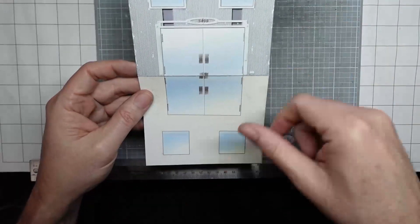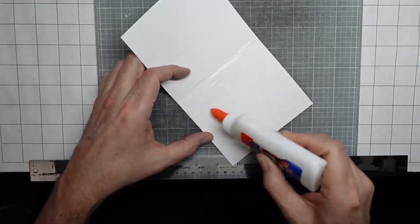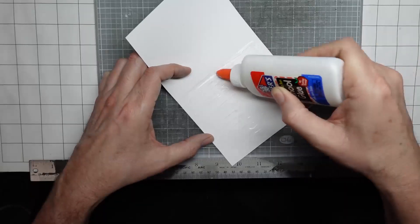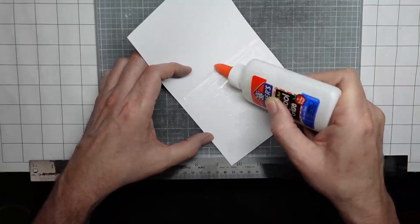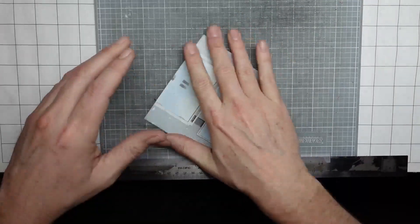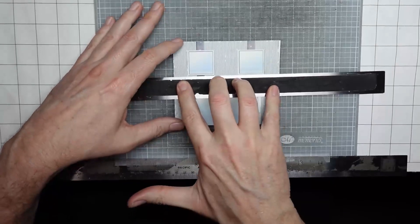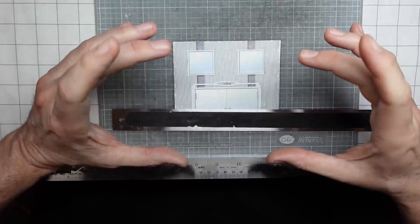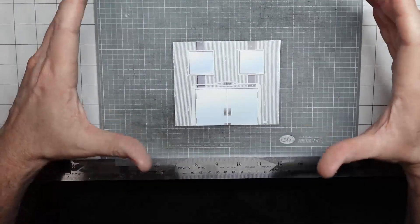I've already trimmed it from the paper and I'm just going to glue it. You want to press down. I sometimes have a real big fat book — like a giant graphic novel omnibus — and when I'm gluing these, I'll glue a bunch and then just put them underneath that big fat book for about 10 minutes while I'm gluing other ones.